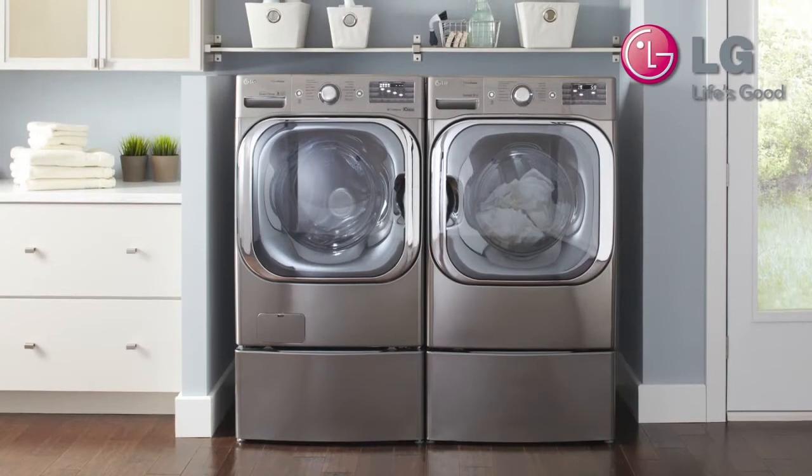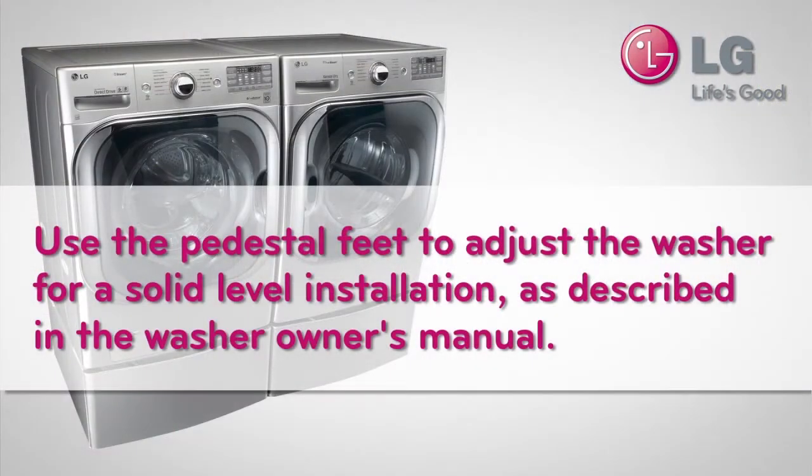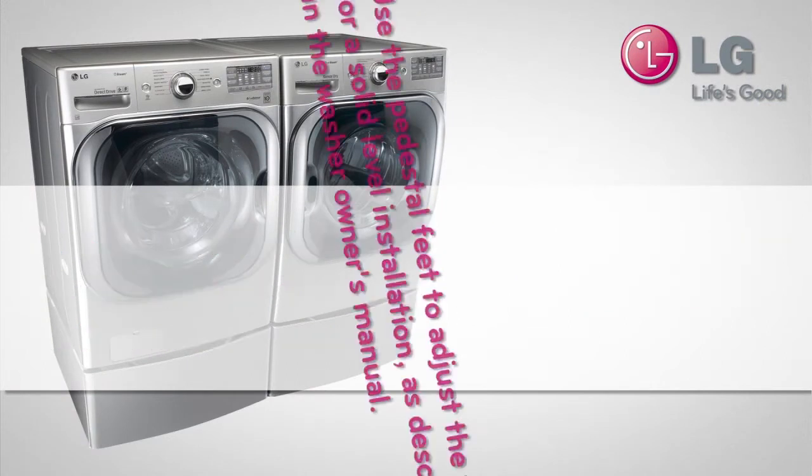It's also great because it provides extra storage room for your laundry supplies. Use the pedestal feet to adjust the washer for a solid level installation, as described in the washer owner's manual.